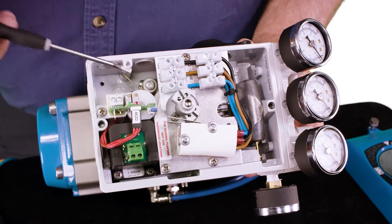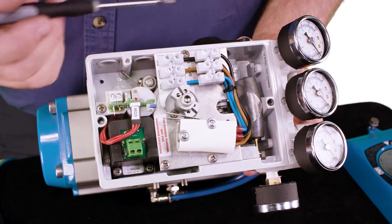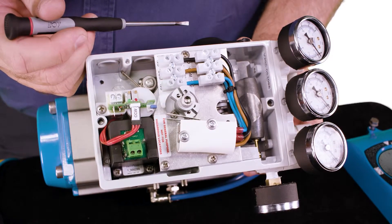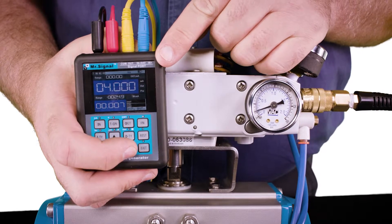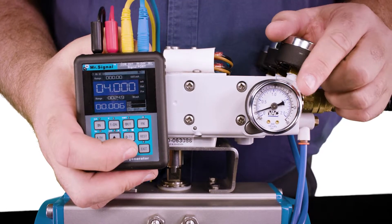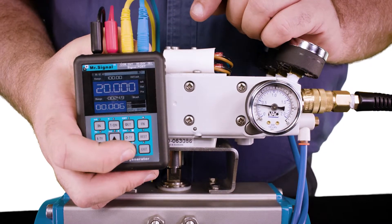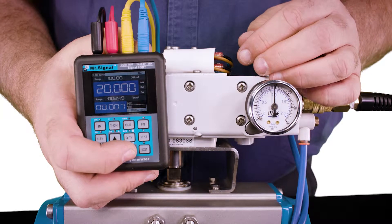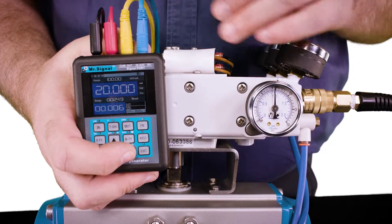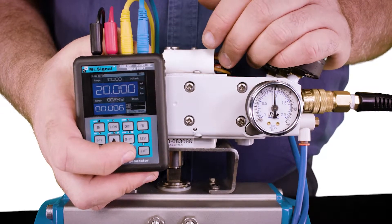Note that even with 4-20mA feedback and switches installed, the I2P module and the pilot valve are easily accessible and replaceable. To determine if the I2P is operating properly, we're going to put 4mA signal on the positioner, and this gauge should read approximately 3 PSI. When we put 20mA signal on the positioner, this gauge should read approximately 15 PSI. If we've got 3 PSI and 15 PSI at 4 and 20mA, we know that the I2P is operating properly.